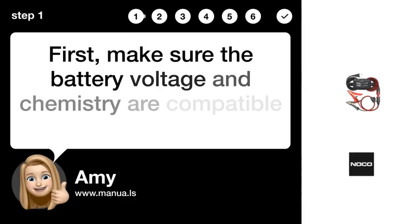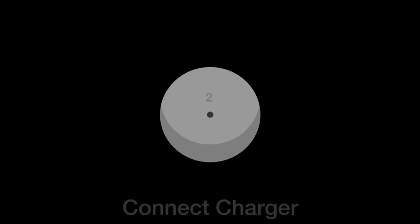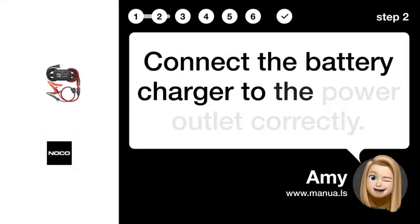Step 1: Check compatibility. First, make sure the battery voltage and chemistry are compatible with the charger. Step 2: Connect charger. Connect the battery charger to the power outlet correctly.